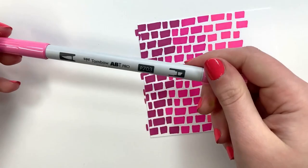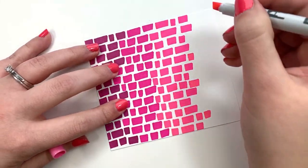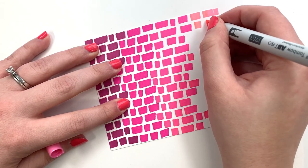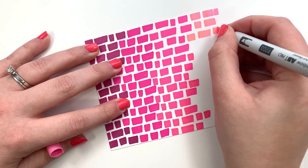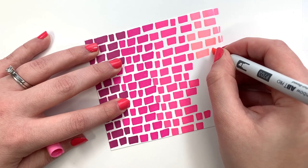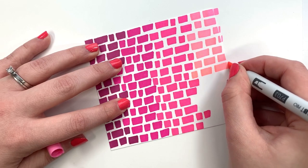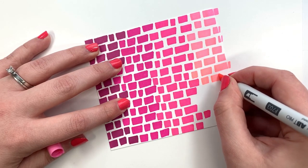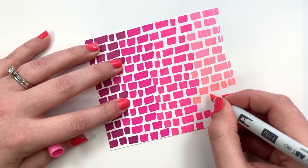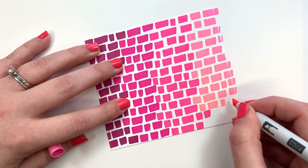Moving on to the last color, P703 — just goes the rest of the way off the card. Making sure that you vary the length of the little rectangles that you're putting down. Super easy, only takes a couple minutes, and you have a cool little background.